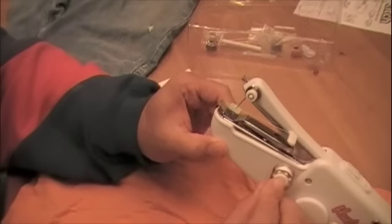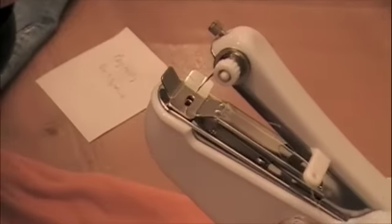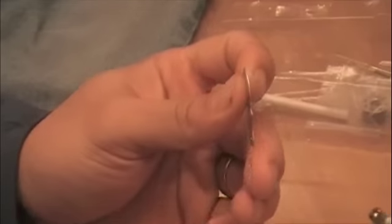You just put the thread on here, put it through the little hole there, and then you have to thread the needle — that's the tough part. It comes with this little threader, which is fine except I broke it, so then my son yelled at me. But we got it through there.